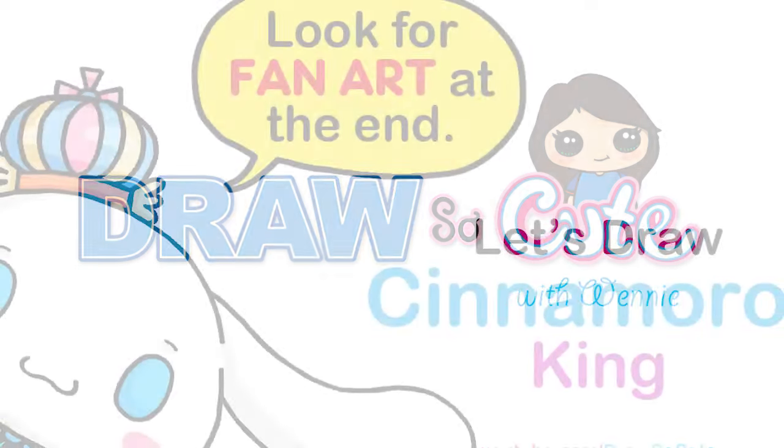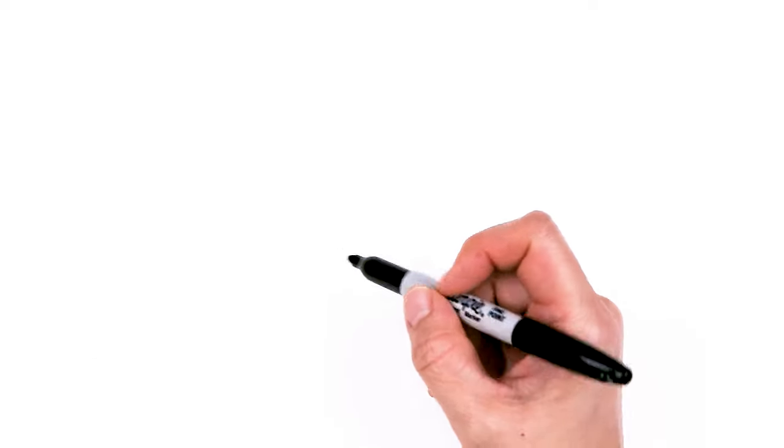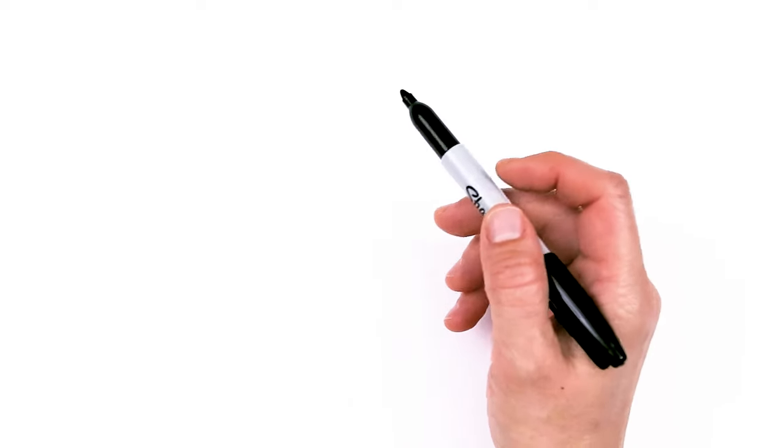Hi Draw So Cuties, Winnie here. Today we're going to draw a King Cinnamoroll from Sanrio. So let's get started. To draw this very royal puppy — and yes, it's a puppy, not a bunny, from Sanrio.